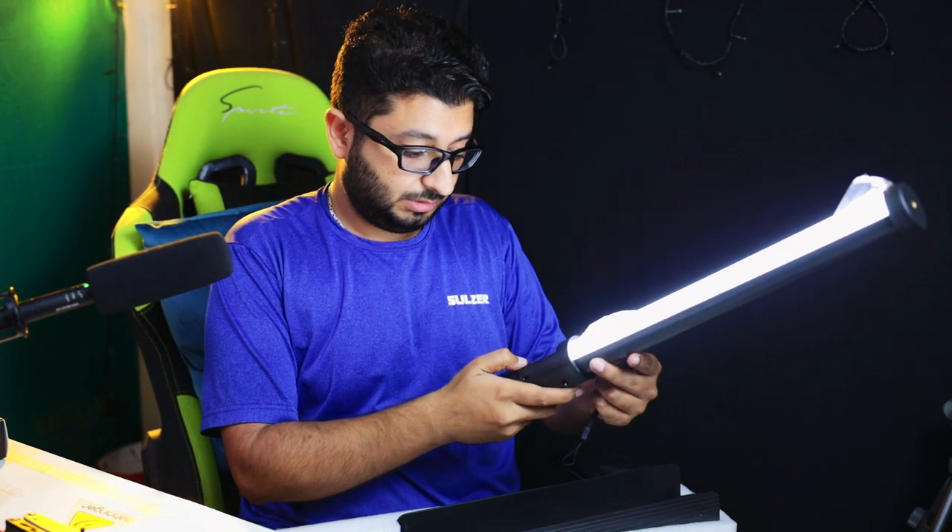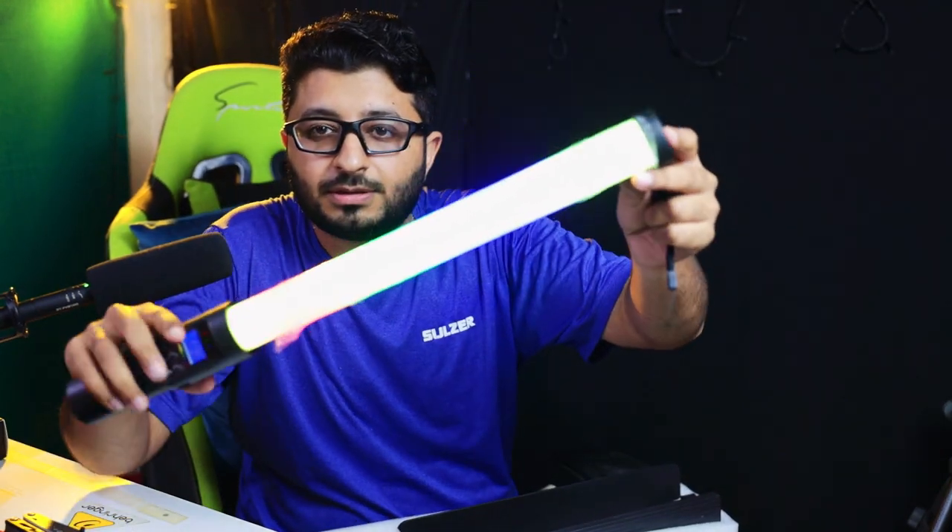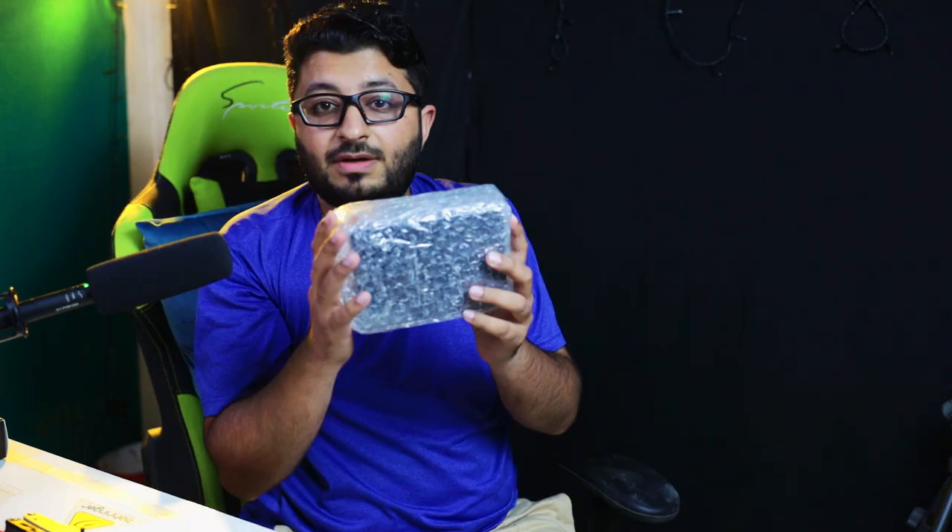This one you can use handheld and use as a hair light or a kick light. It has RGB effects — there are so many effects in this light. I'm definitely going to use it in my creative shoots.